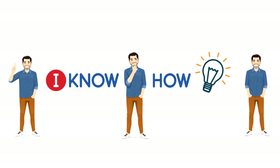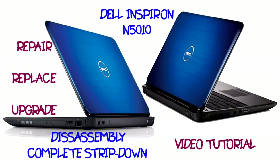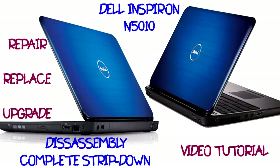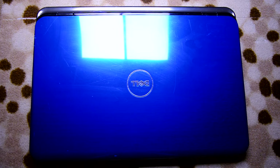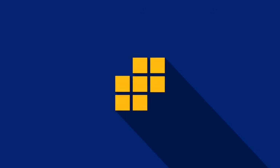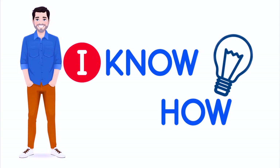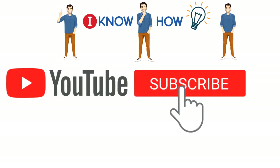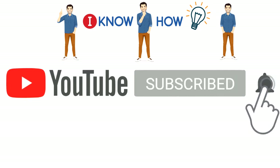Hello and welcome, you are watching I Know How. Welcome back guys, today I'm going to disassemble the Dell Inspiron N5010 — it has an Intel Core i5 processor. Without any delay let's strip down this laptop. Before we begin, please press the subscribe button and hit the notification bell for instant updates.